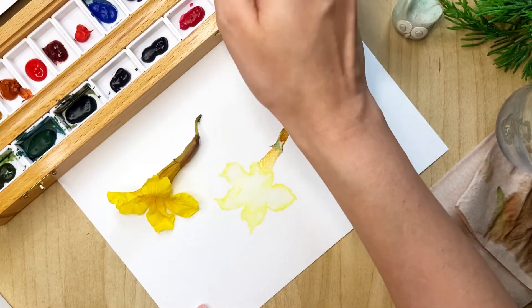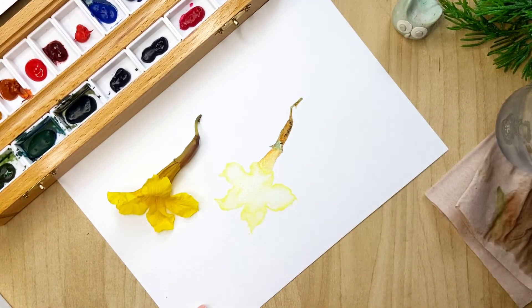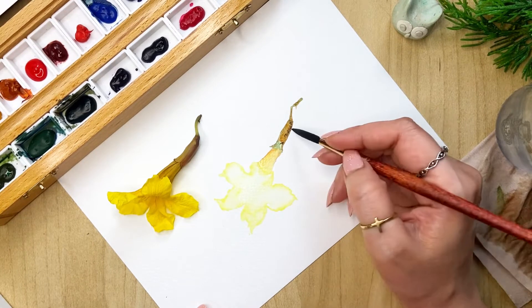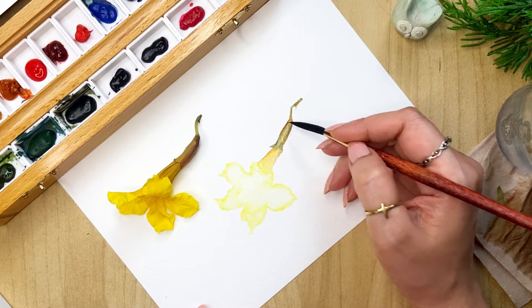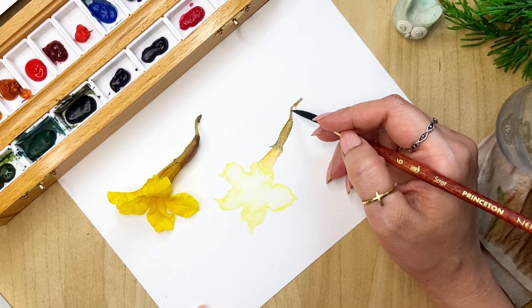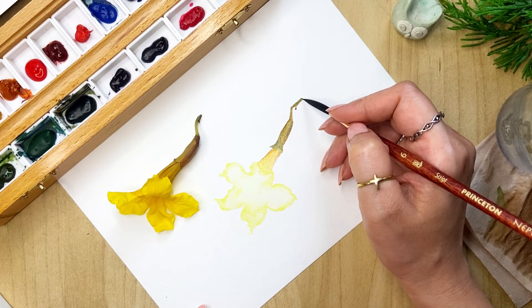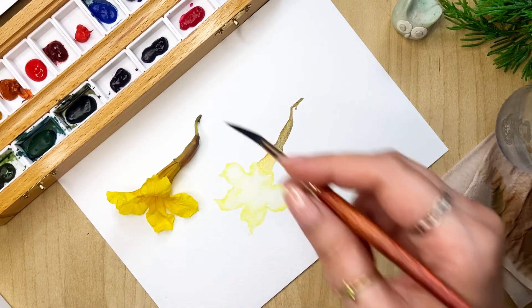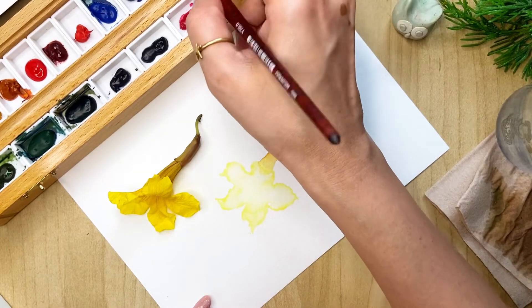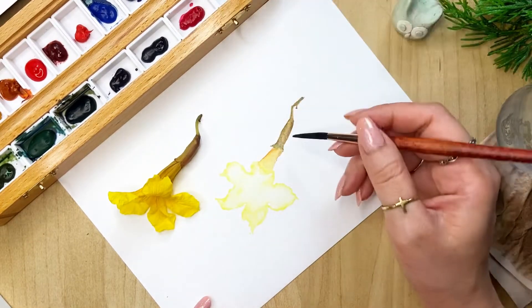Then maybe take a little black just on the tip of the brush, and then we will just do some blending here, adding some black. Then we'll come back — I'm taking some brown, and since this is a very loose style we are not going to add too much detail to it.